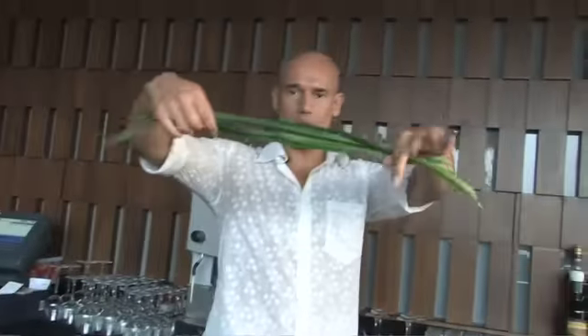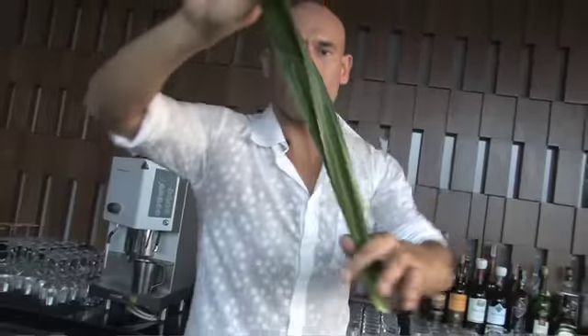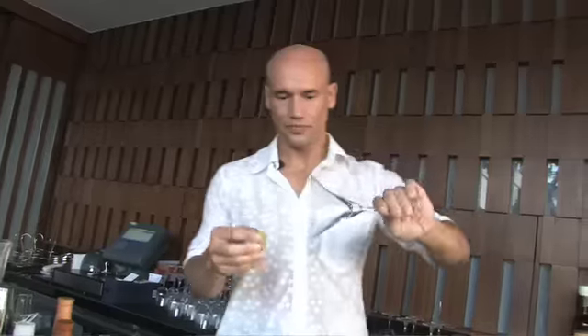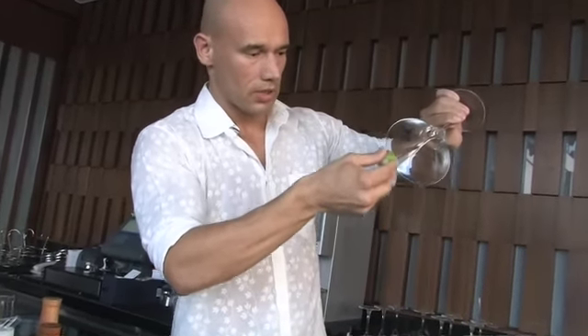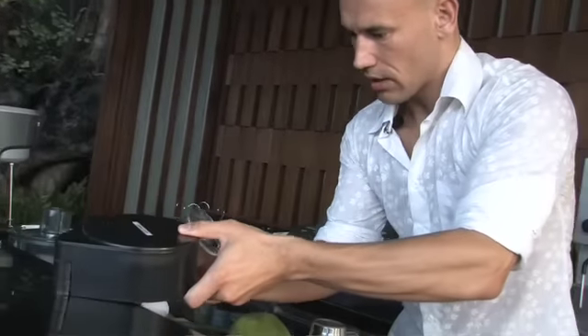I also have some of these really pretty green leaves — they're called pandanus. I was introduced to them a few years back and I've fallen in love with that flavor and that aroma. I'm gonna do a half rim on the glass.